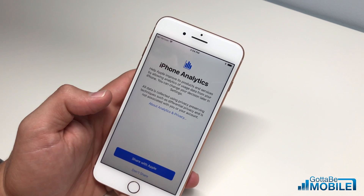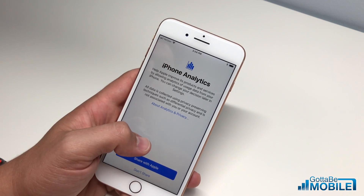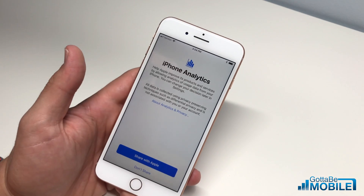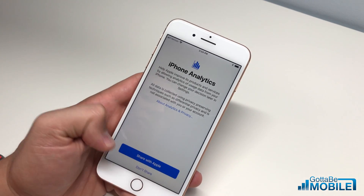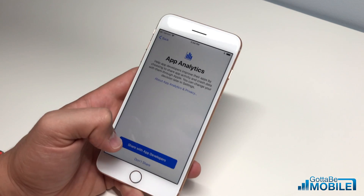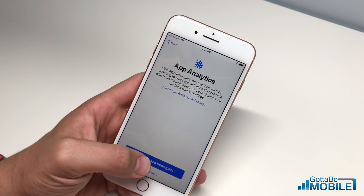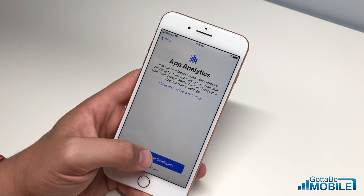Next, you need to decide if you're going to share your iPhone analytics with Apple. This basically lets them know when you have problems — it's really up to you whether you share or not. We're going to go ahead and share. We'll also share app analytics with developers so they can see what's going on if something's not right with their app, which hopefully gets us better apps and better service.